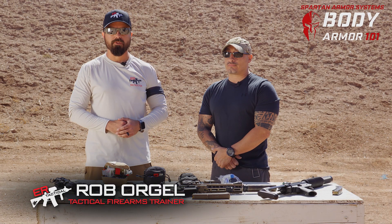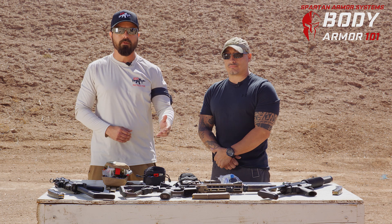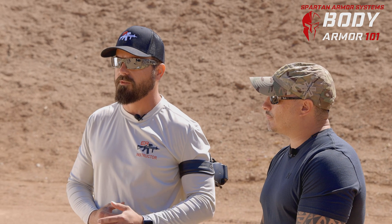Hey everyone, Rob Orgel with Spartan Armor Systems. Today we're going to be taking a look at the ballistic dummies and engaging them with 9mm and 5.56. We're also going to treat them immediately after, giving us the opportunity to look at the different types of med kits from Spartan Armor.